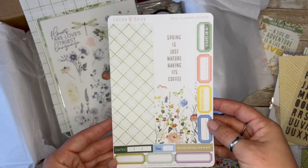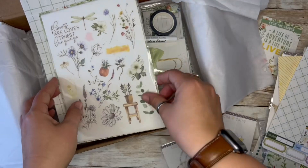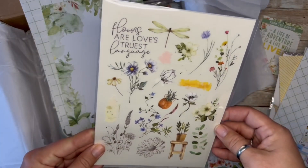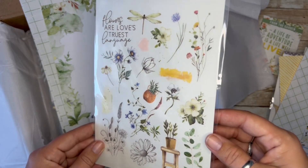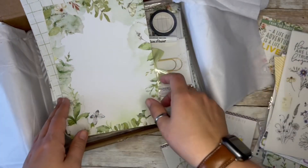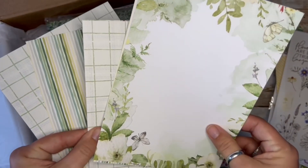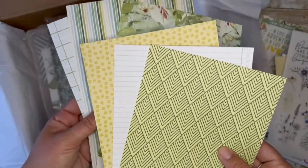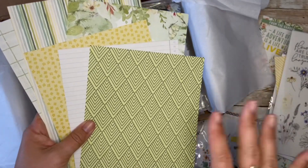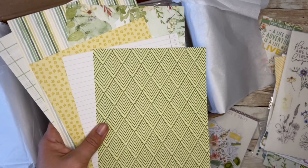Then we get one sticker sheet — always has cute boxes, these bigger boxes. Rub-ons. Gorgeous rub-ons. I wish I could find a subscription company that I could just get this type of theme — like a different color palette but same floral theme and same exact items every month. It would be so lovely. That would be my happy place. If anyone out there is ready to make it their own subscription company, if you want me to sign up, that would be my vote.